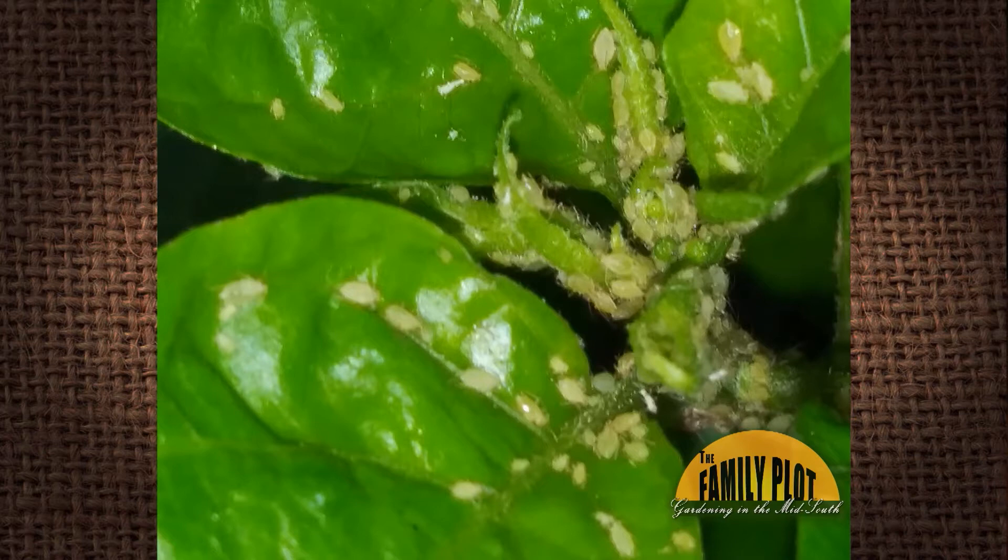I have these tiny white bugs that I sprayed with insecticide. It had no effect at all on them. They are seemingly immune to the sprays. How do I kill these bugs? This is Robert from Fredericksburg, Texas.